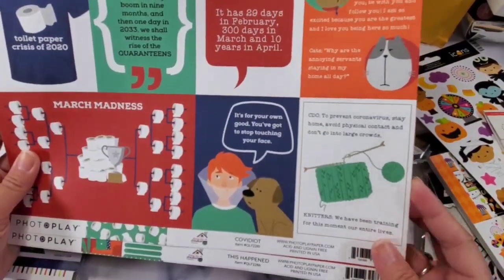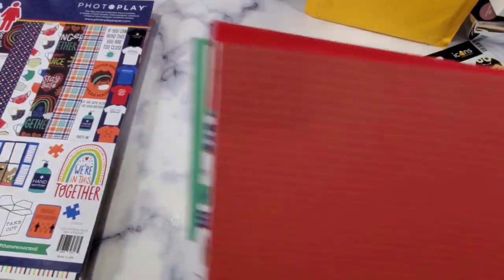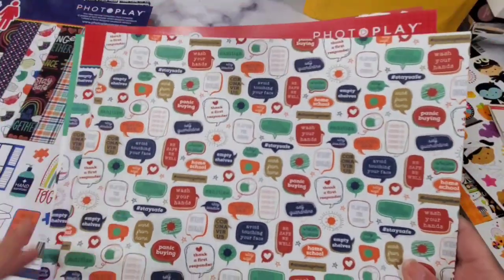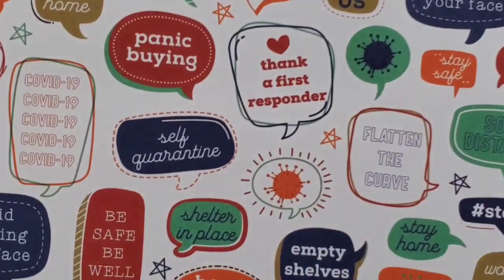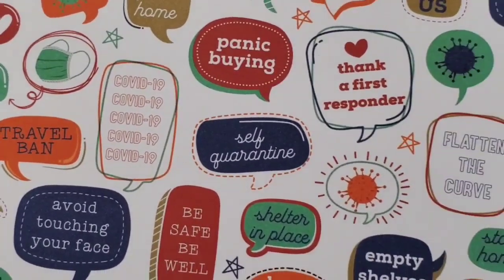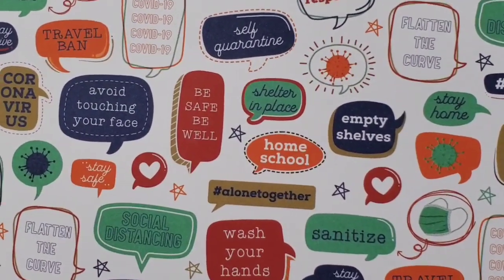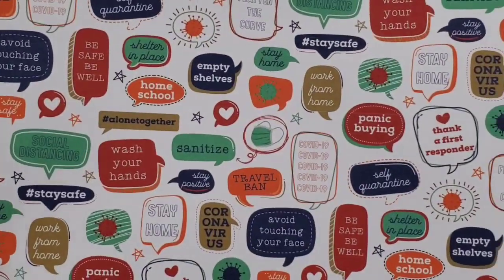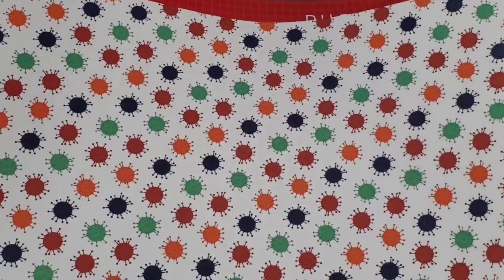These are a little bit tinier than my taste but cute. COVID-19 keywords: self-quarantine, avoid touching your face, coronavirus, panic buying, social distancing, flatten the curve — remember when flatten the curve was such a thing? Travel ban, sanitize, masks, wash your hands, hashtag stay safe. I think it's part of healing that we document our feelings about it because yeah, it's a huge thing — it's a big big deal.